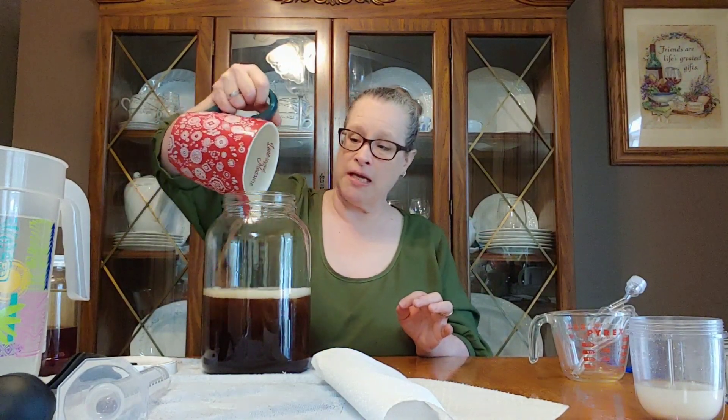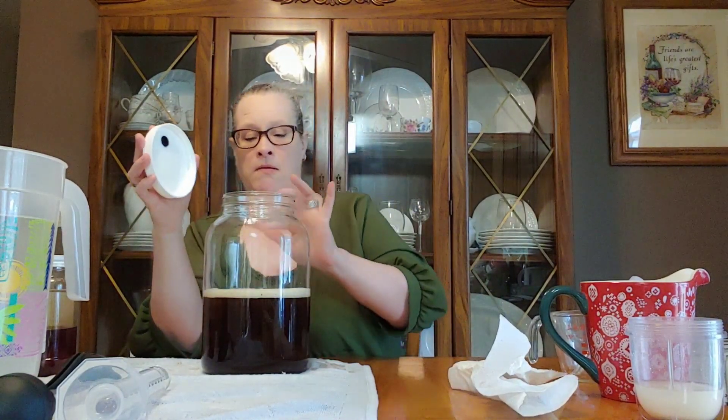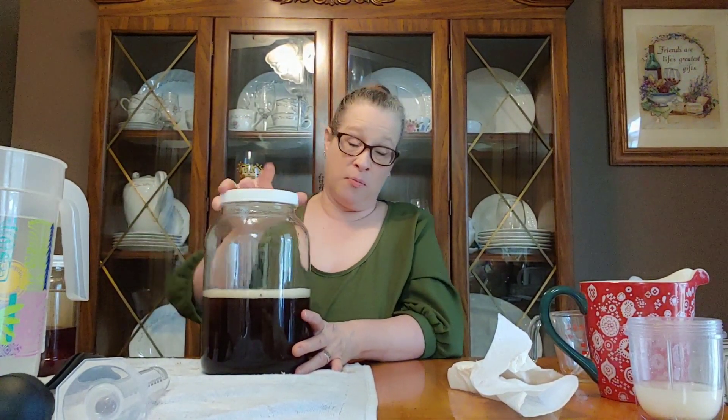I'm going to pour the rest of this in and then we're going to start shaking the bejesus out of this so that we can get all of the honey incorporated in with the liquid. And then we're going to fill the rest up with water and then of course our yeast mixture. I want to shake this up — uncover the hole that's on this lid.